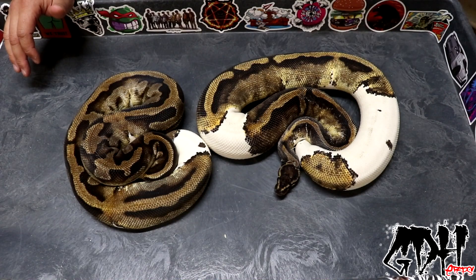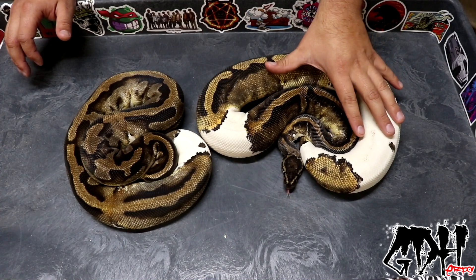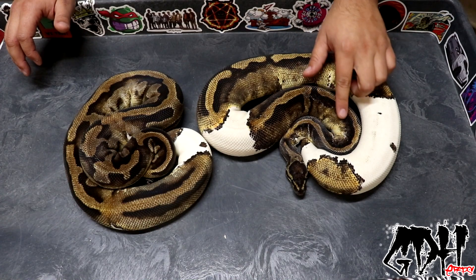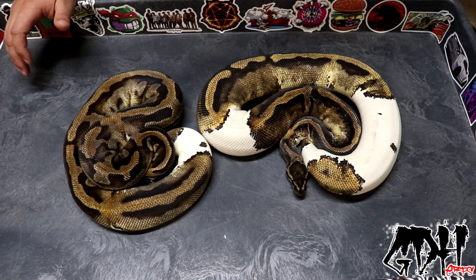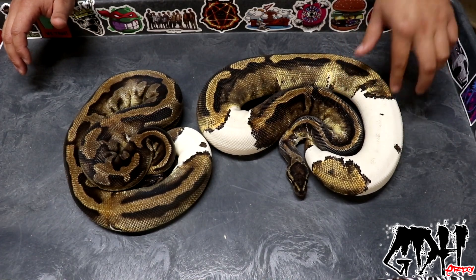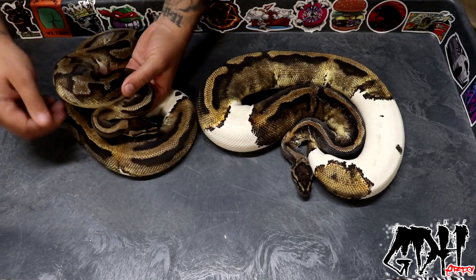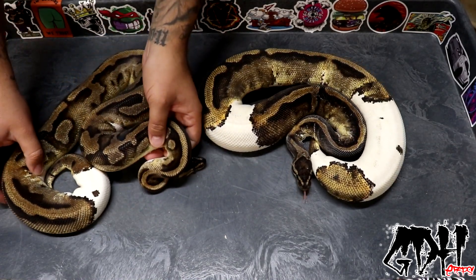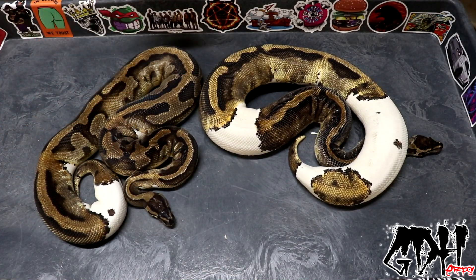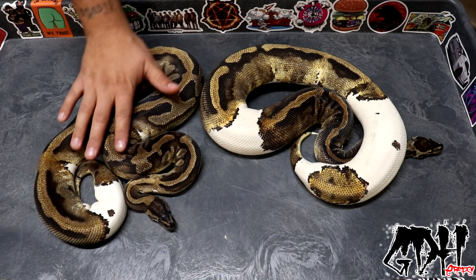The next two snakes are just your standard piebald mutation. This girl is beefed up, fat, ready to go and ready to breed. It's the season for stuck shed so I didn't get to water her in time — she had a little stuck shed and played around in her poop a bit. I'm going to hold her off for a little bit. She went on a bit of a hunger strike the last two weeks, but she's still got really good size — I could pair her up right now and she'd be good to go.